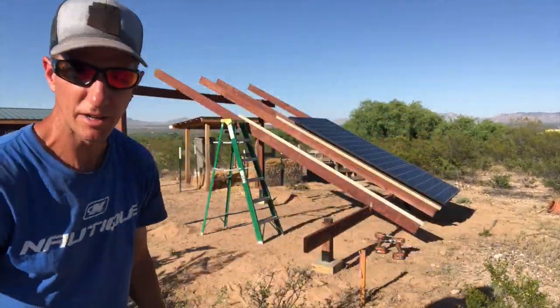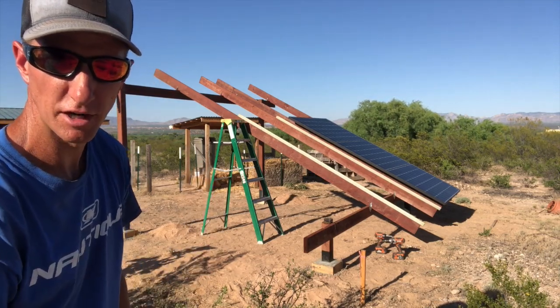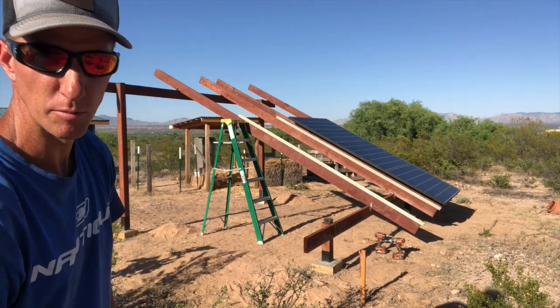Well, it's about dinner time — that ought to do it for tonight. I'm ready to put three more panels on there tomorrow morning, and then the third set of rafters and three more panels.